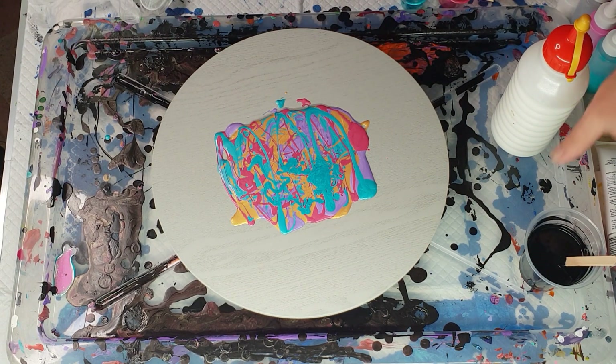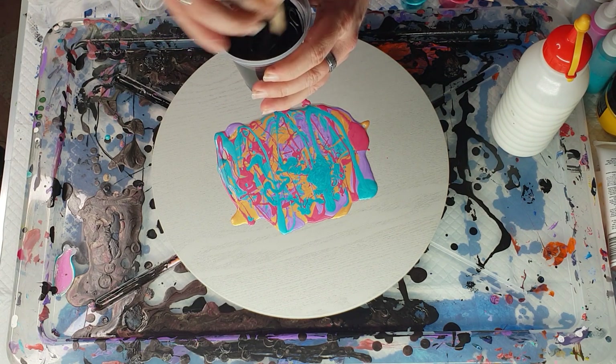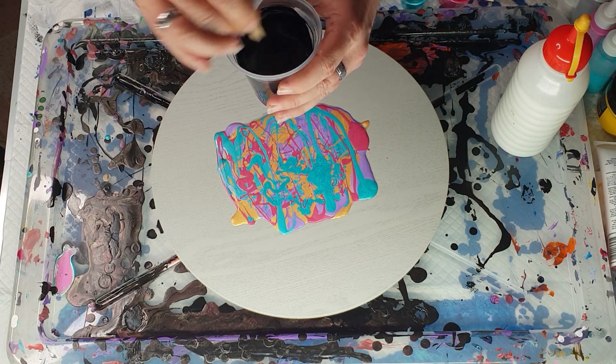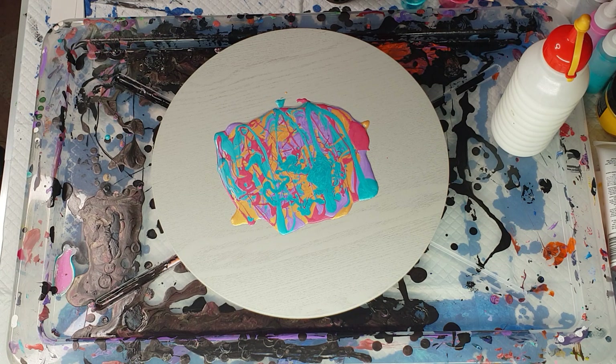The black is 27 grams paint, 54 grams Floetrol, and 11 grams of water. Before I pour that on I'm going to get my gloves ready. I wasn't sure how much black paint I needed — it's not as easy without the ratio for a round canvas, and it was getting a little bit later so my brain wasn't going to start doing maths with pi to get the circumference of a circle, so I just did half of what I would normally do for the 16 by 12 canvas.